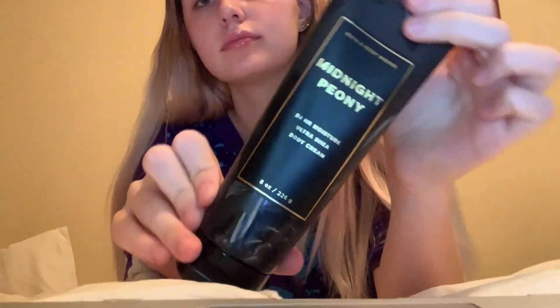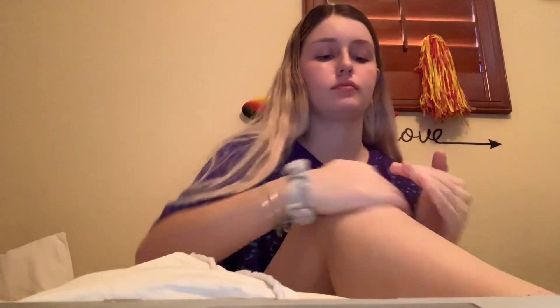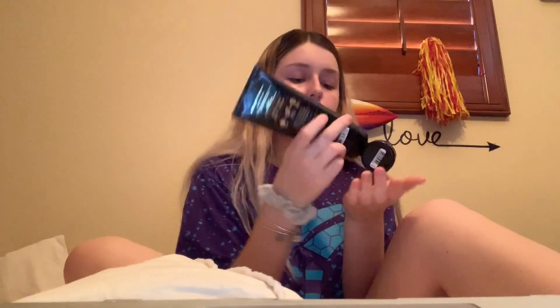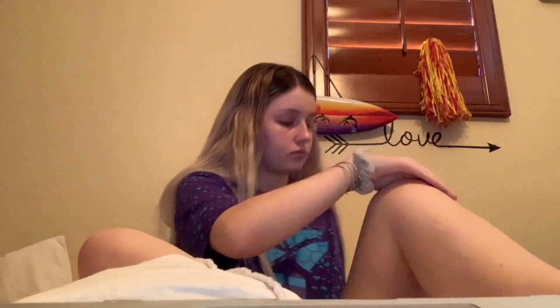Now I'm going to be taking this Midnight Peony lotion that I got at Bath & Body Works. This is like my favorite smell — I think it's new, but I'm living for it. I just put this all over my legs. I love to moisturize my legs before I go to bed, especially since I did just shave my legs yesterday or this morning. I love to moisturize my legs.